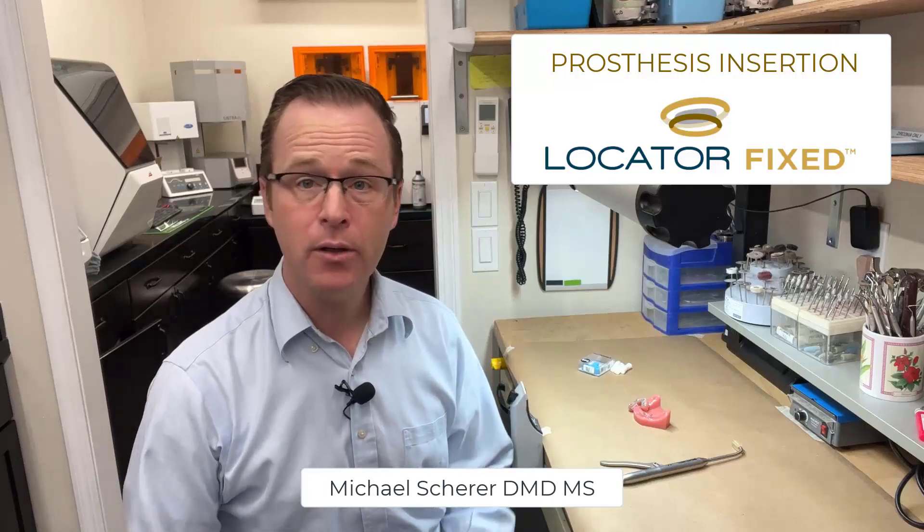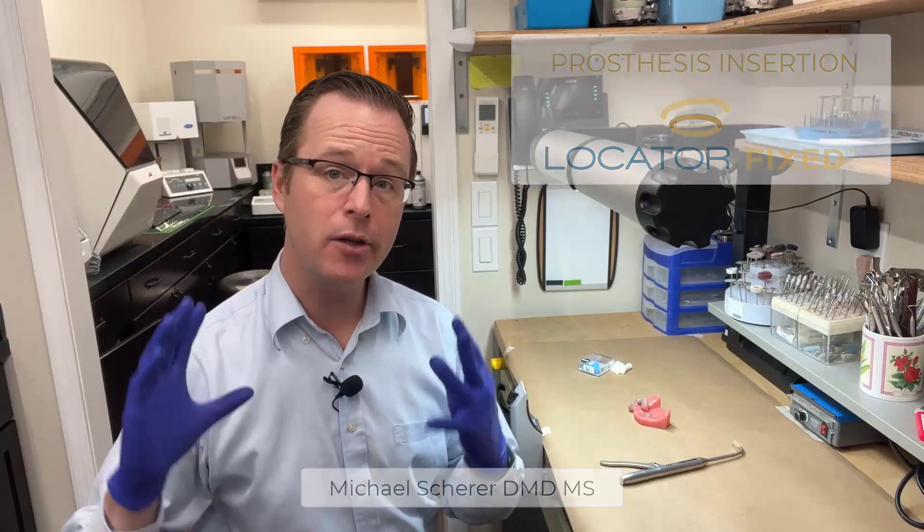Hi everybody, this is Dr. Michael Scheer coming to you talking a little bit about locator fixed and specifically how do we insert the locator fixed prosthesis.